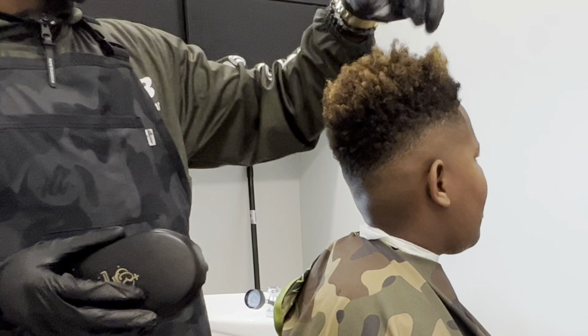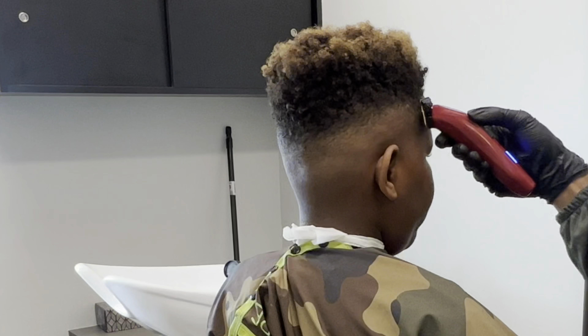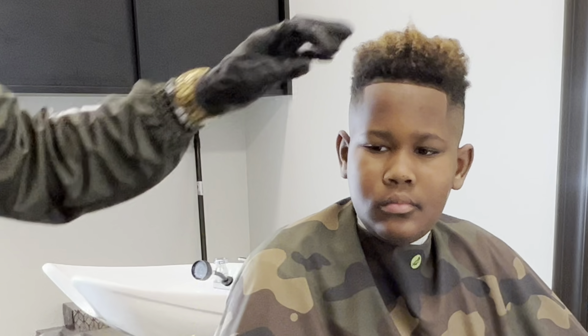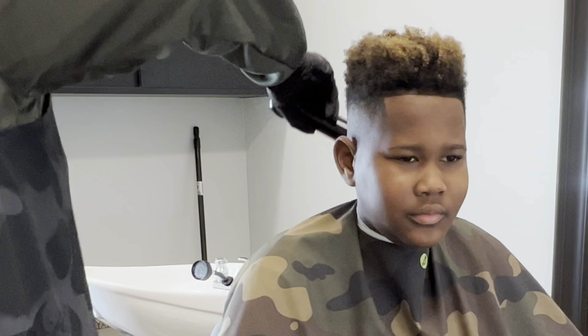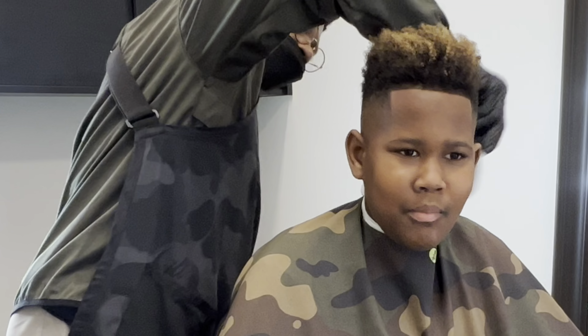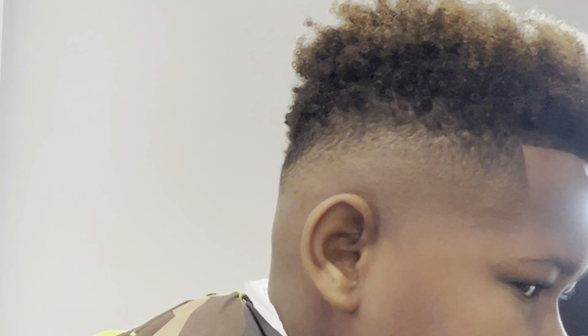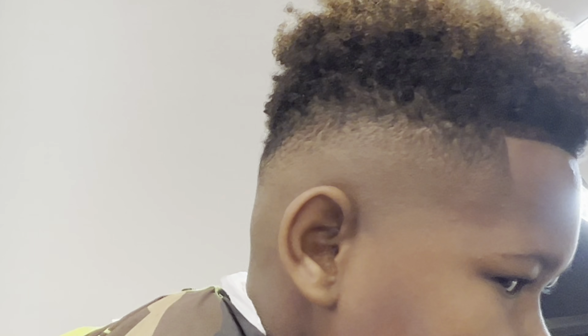Now I'm just going to make sure that I get the same shape. He's pretty tired — he's ready to get up out of there — and I'm just going to clean him up some. And here's the final cut. Let me know what you think down in the comments. If you like this video, like the video, share with a friend, don't forget to subscribe. Until next time.